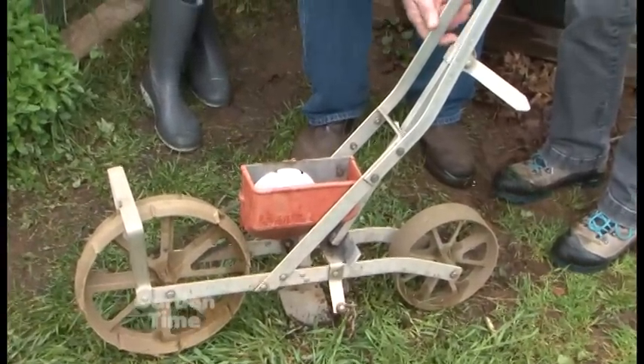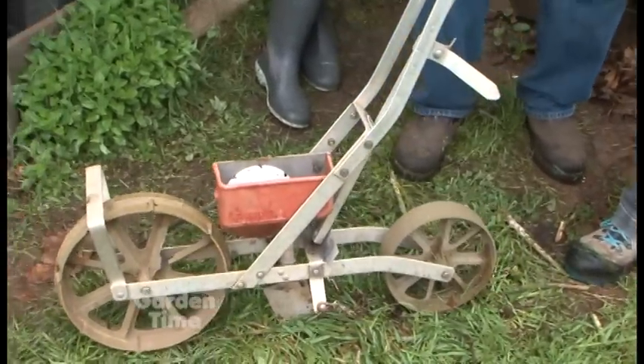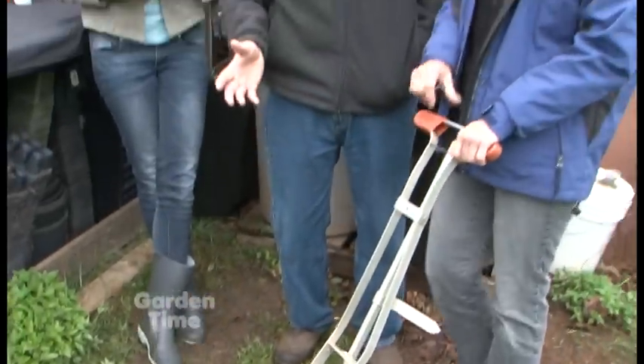This thing works very nicely. It has a disc in here, and you put seeds in there. As you turn the wheel, it pushes up the seeds and drops them down a chute. So I was thinking, why not do that in a hand seeder and make life easy?